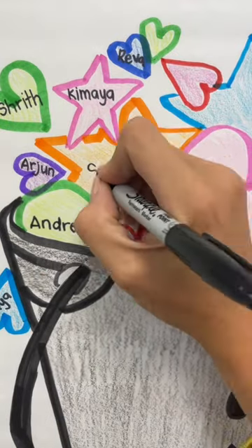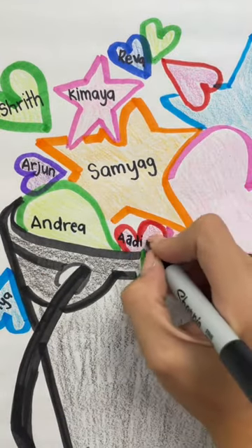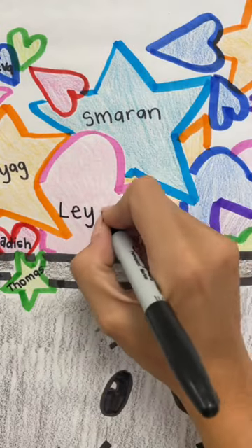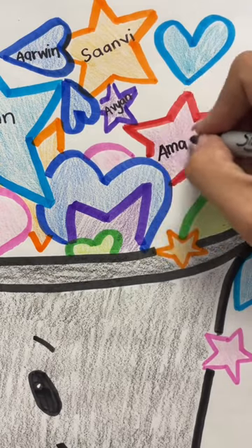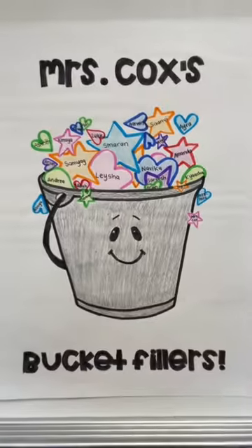My goal by the end of the year is that my students walk away knowing math, yes, but also walking away knowing how to be a good friend, a kind human, and knowing how to fill other people's buckets. I hope you had the best day and I hope you filled someone's bucket.